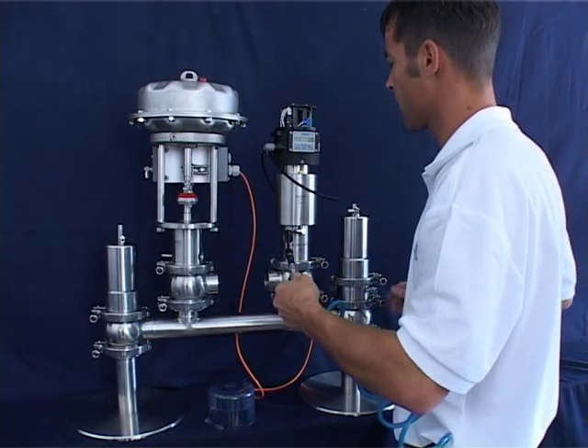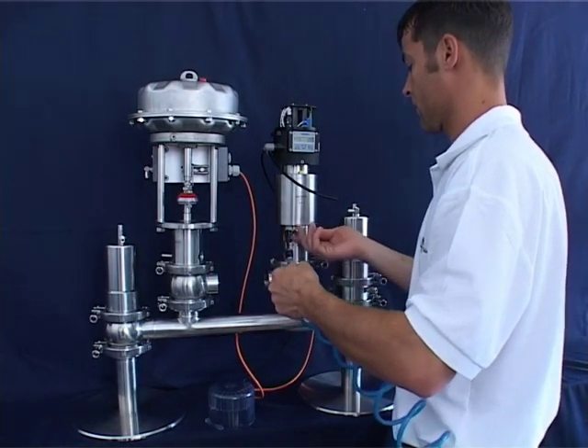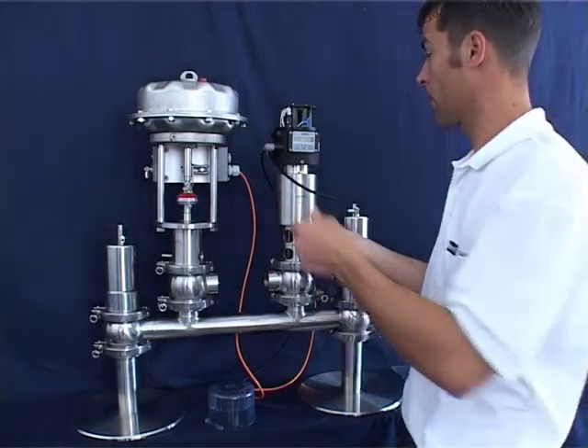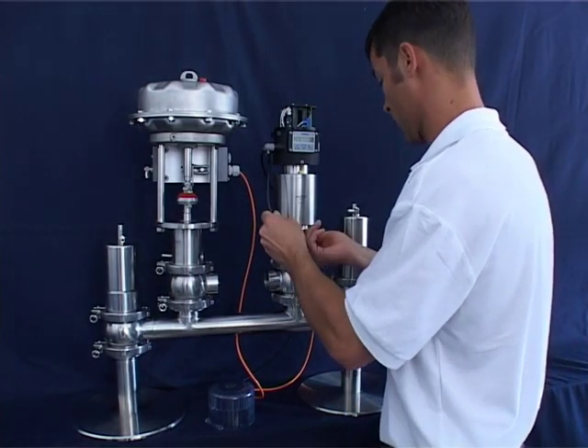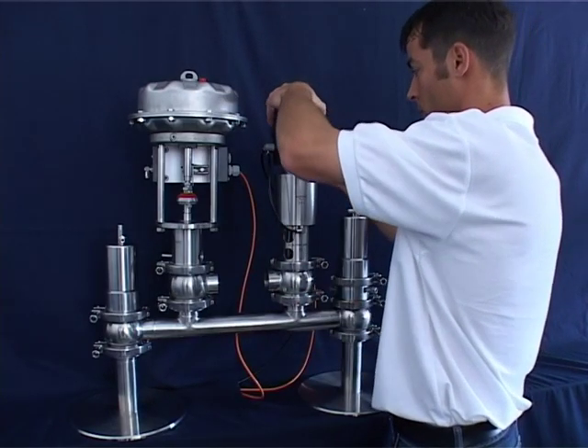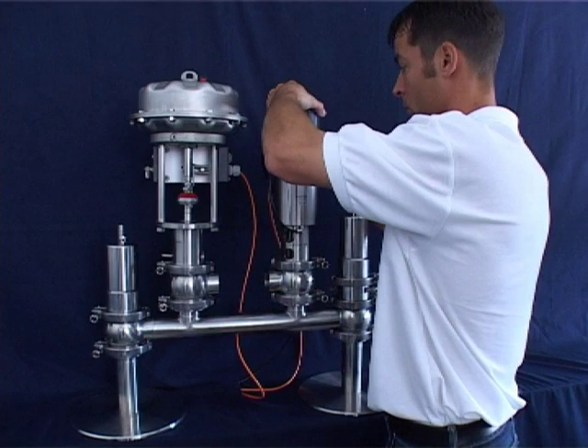Check correct actuator operation by switching two to three times. Remove the auxiliary control air and connect the control air line coming from the TopControl. Attach and fasten the TopControl cover, making sure that the O-ring is in position and does not twist when closing the cover. Also make sure wires are not caught when closing the cover.